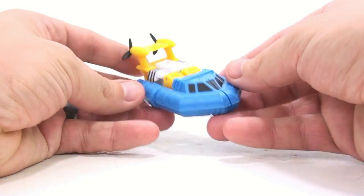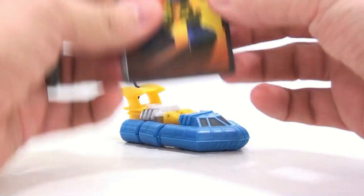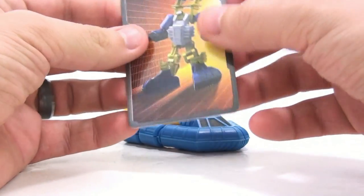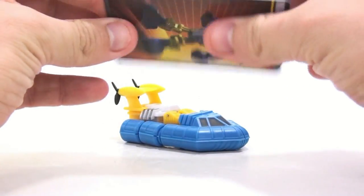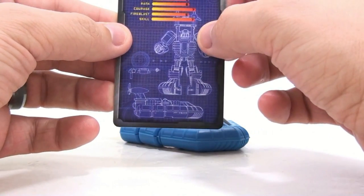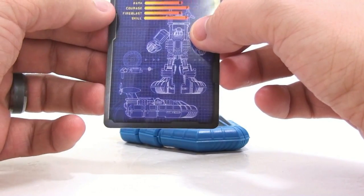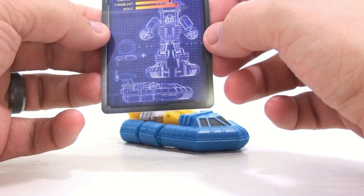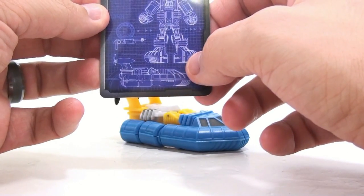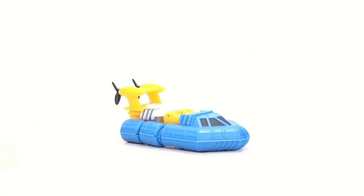He does come with a little tech spec card — this is like credit card thickness, so a very thick card. On the back you see the various tech specs: strength, intelligence, speed, endurance, rank, courage, fire blast, and skill. There's also a nice blueprint on the back. I really do like this and love the quality that goes into it.